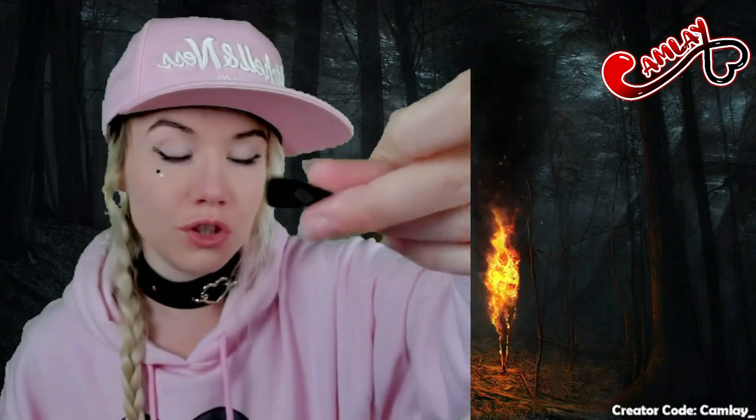Last but not least — the crazy, insane sclera contacts. I'm going to try to put them on on camera, but I'm probably going to fail because it's really difficult. I'm a little nervous because these are really rough to put on — they're massive and you can't put them on in a normal way. You have to pull down, squeeze it together, push up, and basically shove it up in your eye while you bring it down. And... I did it!